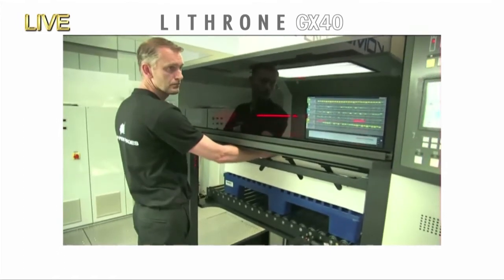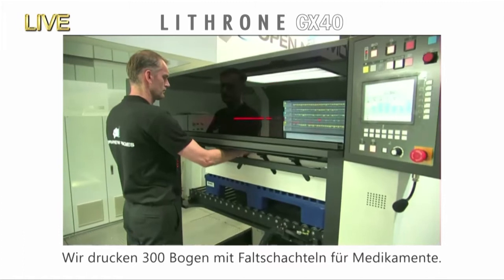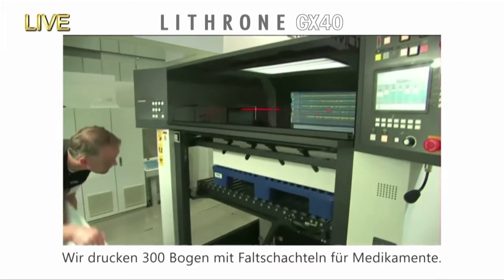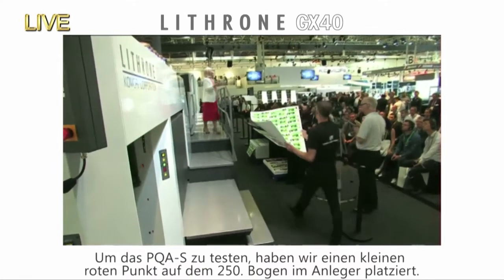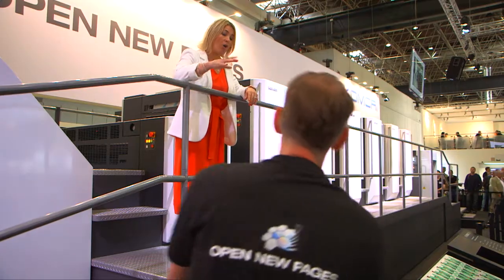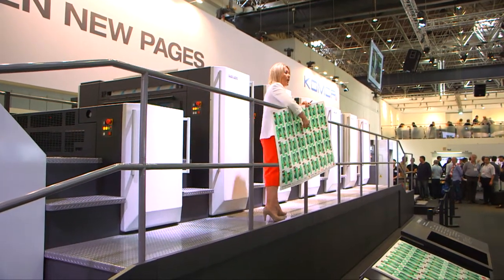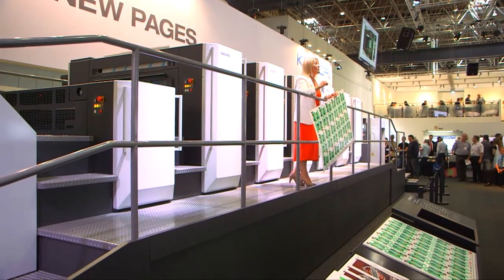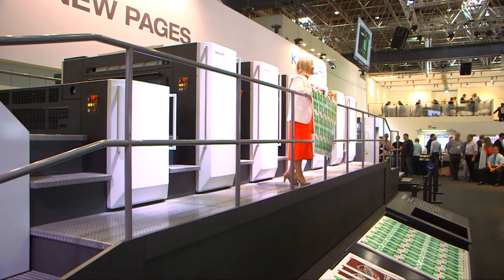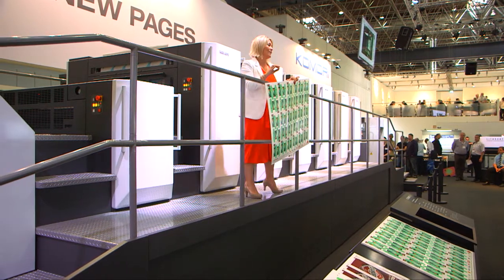We'll grab a sample. We're printing 400 sheets of an imposition that has 30 packages of the medicine. To test the comparison, we put a small red dot around the 400th sheet — a little red dot with a felt-tipped pen placed on one of the sheets. The question is: can the PQAS version 5 system with the 4K camera detect such a small defect?